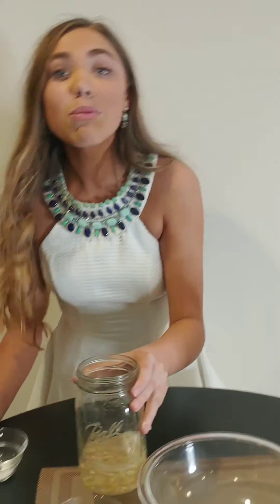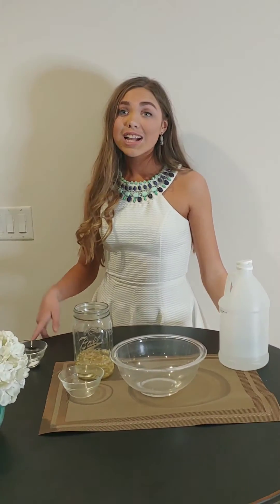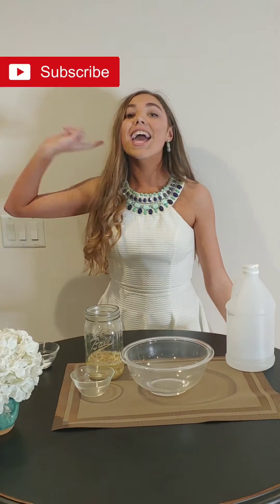Okay everyone, thanks for watching this fun science experiment. Don't forget to like, subscribe, and hit the notification bell for more future videos.